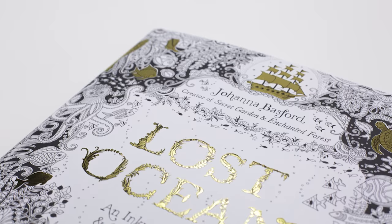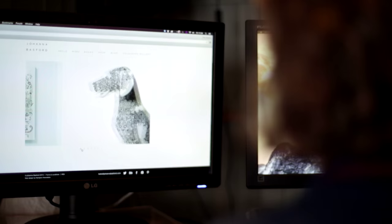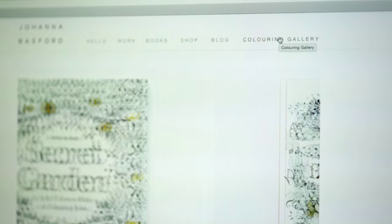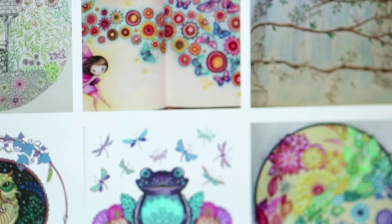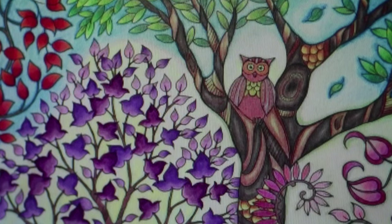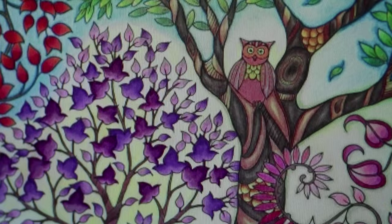I think of the books as a collaboration. It's my job to create the artwork, to draw the black and white illustrations, and then whoever has the book, it's their job to bring the colour. People love to show their work and the internet just makes the colouring community so vocal. So we set up a colouring gallery on my website where you can upload pictures of your finished creations and share what kind of pens and pencils you used.